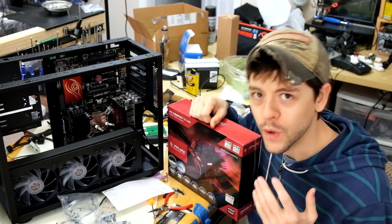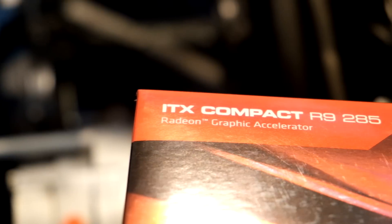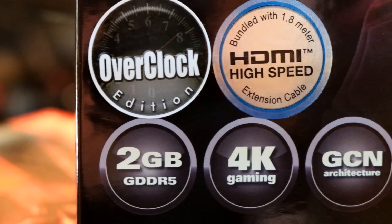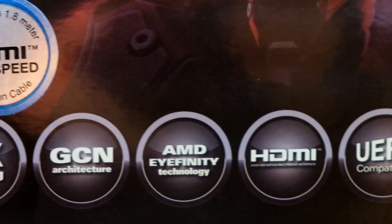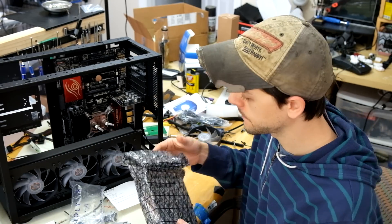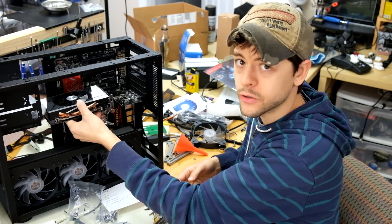One of the most exciting parts of any build is the graphics card. For this build, we're using two of my very favorite graphics cards that you can purchase right now. You can already look at benchmarks online and do comparison tests and power consumption. But I want to talk about why this graphics card is special for me. As you can see in my case, it's not going to be butting up against my hard drives.